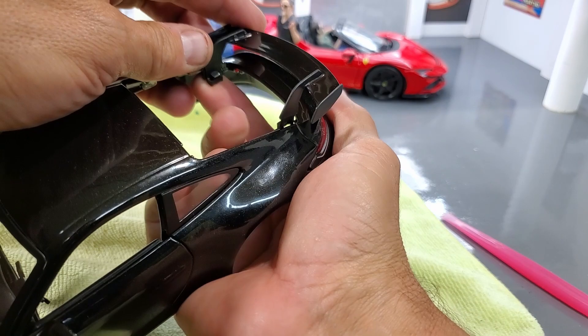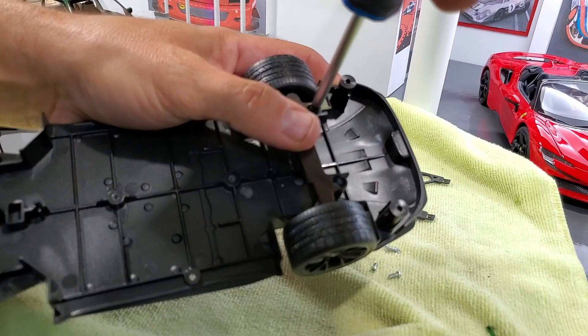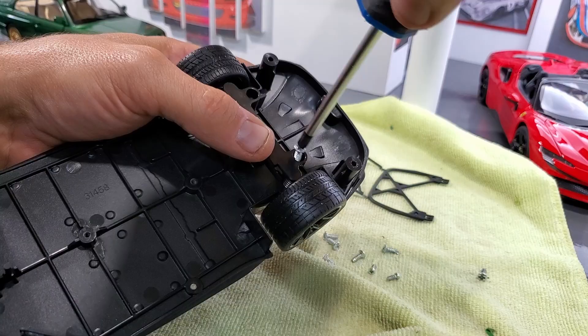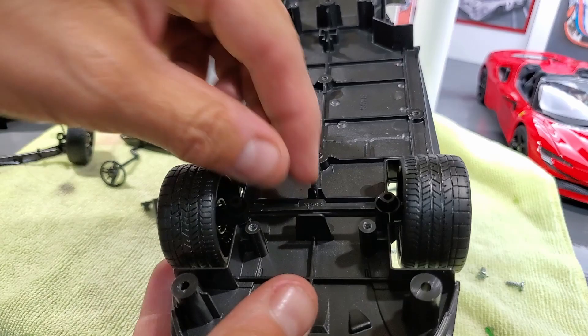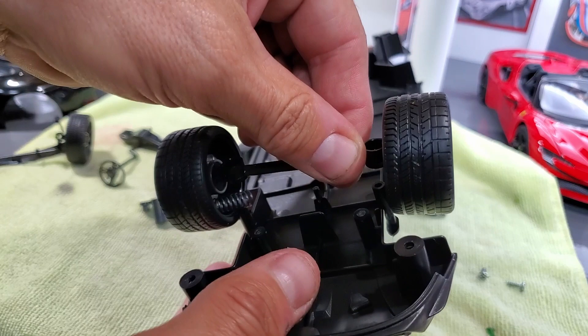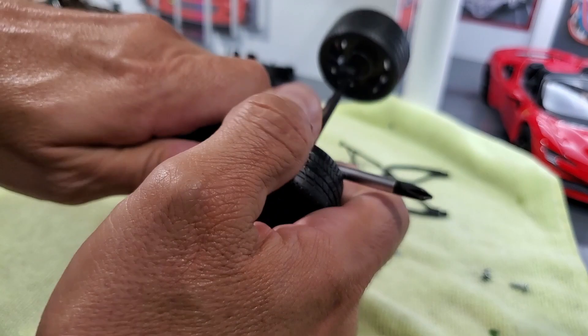I've decided to go wingless on this one to give it a more sleeper look. In order to remove the wheels, you have to use a screwdriver that you put in the hole and then pull as hard as you can.